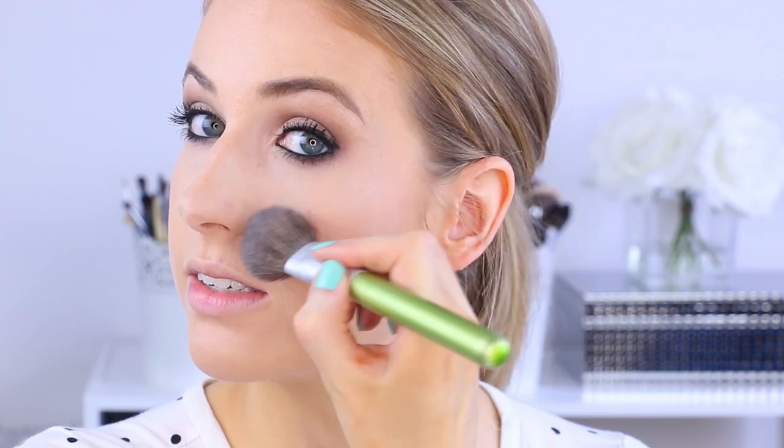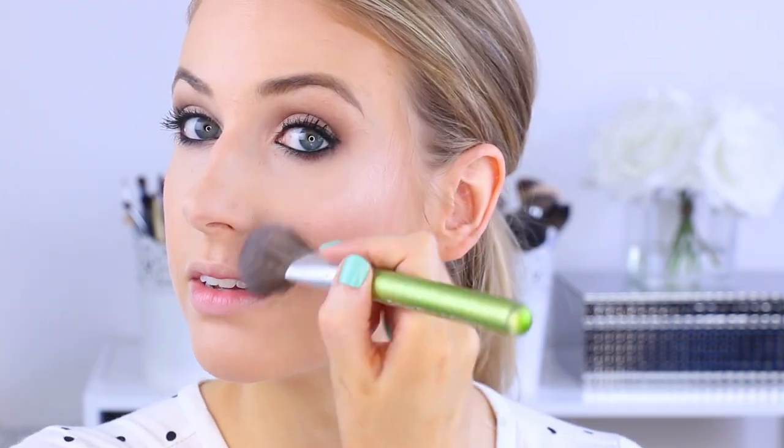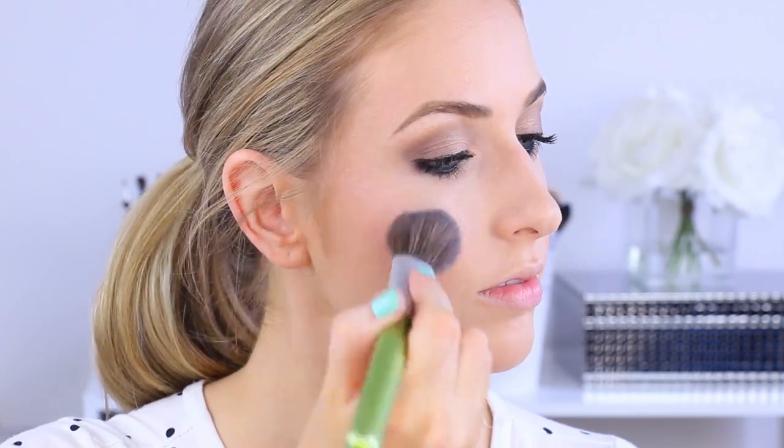Last but not least, highlighter. One of my favorites right now is the Ofra You Glow Girl Highlighter — it is so beautiful. It's a very frosty shell pink, more on the cooler tones. I actually use it on the inner corner and sometimes on the lid. It is a very strong highlight, so if you don't like that look this one isn't for you — but I love a strong highlight. I'm dusting it on top of the cheekbones and up along the temple, just a little bit. You can also apply a little to the Cupid's bow or down the bridge of the nose — but it is very frosty, just warning you. Look at that glow — love it.